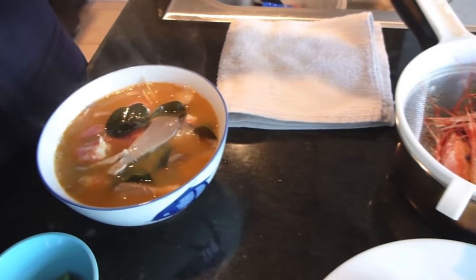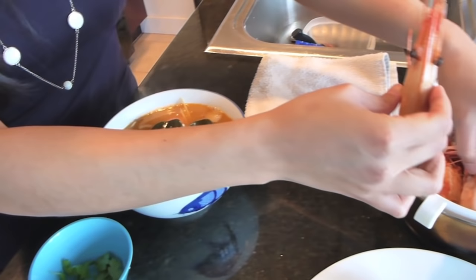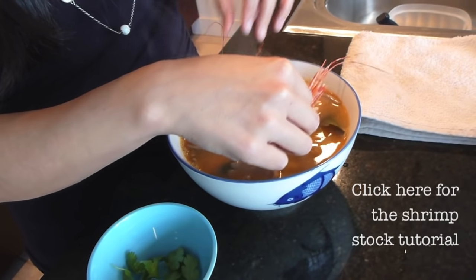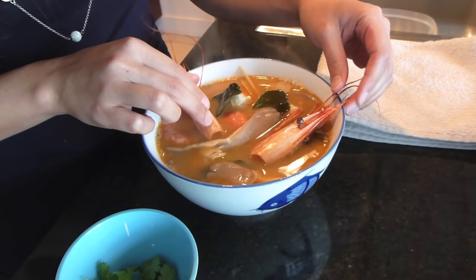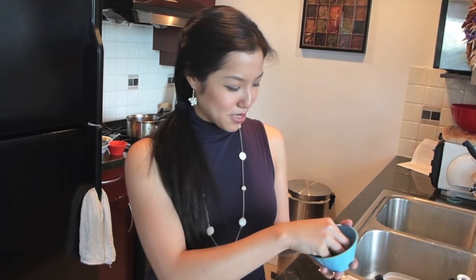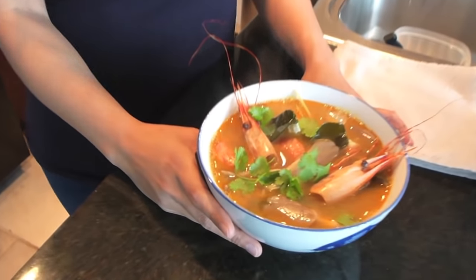The shrimp heads I saved from making shrimp stock earlier actually work perfectly as garnish. It's nice every once in a while to see the animal you're eating and be connected to your food that way. Most of the time food in stores comes with no heads, peels already gone, no feet — just the pre-trimmed edible parts. It's nice to see what they really look like in nature. A little bit of cilantro garnish and we're done — our Tom Yum Gung! Thanks for tuning in; I'll see you next time for your next delicious Thai meal.